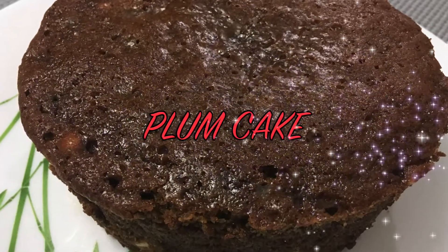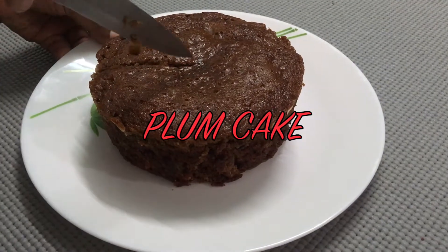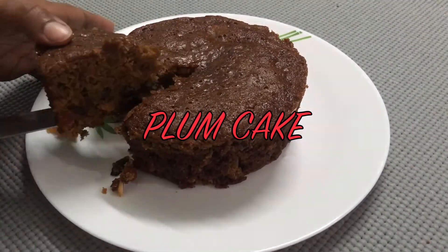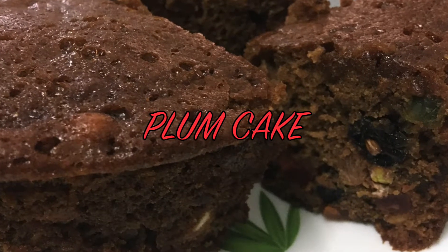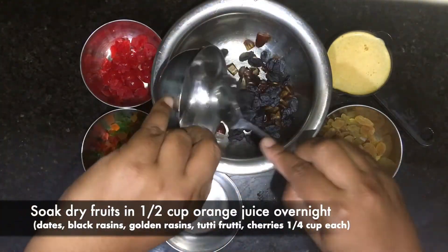Hi guys, welcome back to our channel. Christmas is knocking at our door, so let's make plum cake without alcohol. This is an easy method to make plum cake with the same authentic taste. For that, first we need to soak all the dry fruits.